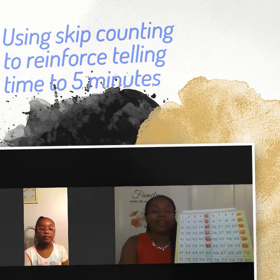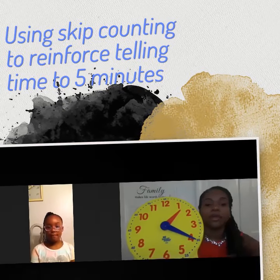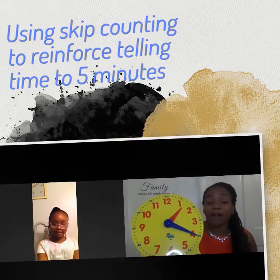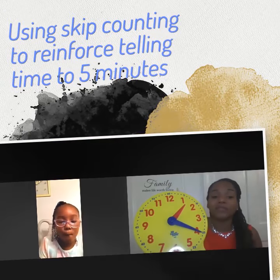Good job. Thank you so much for that. You're welcome. Okay, Kai, so now that we practice counting by fives, we're going to use that skill to help us with telling time to the five minutes.